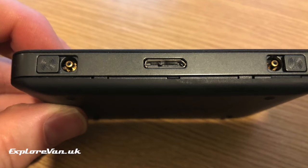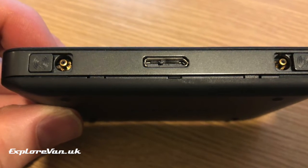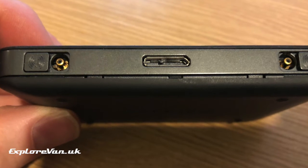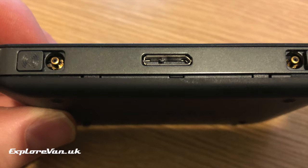If your MiFi has external antenna connections similar to these, you may want to connect an external antenna to boost your signal. Let's take a look at how to do it. If you're not sure what antenna to go for, you might find our video here useful — just click the link.